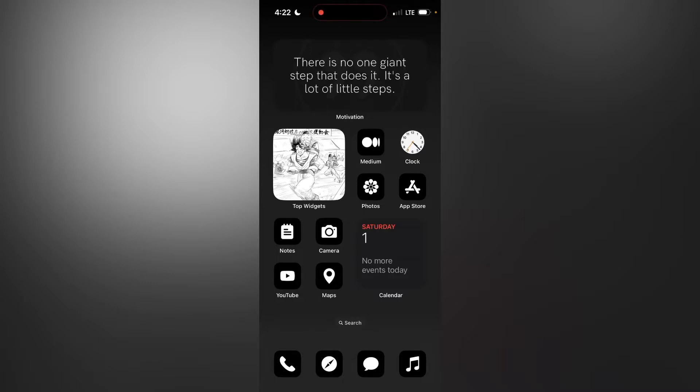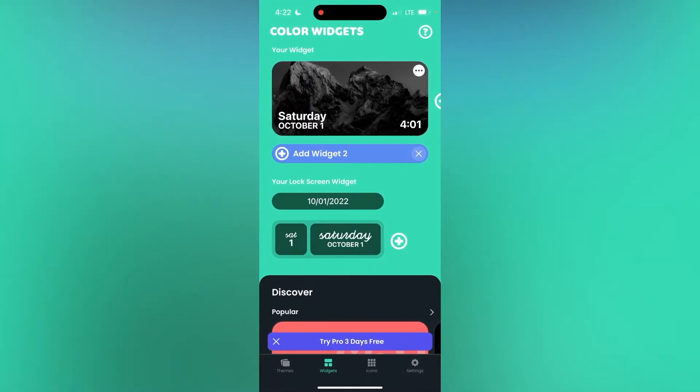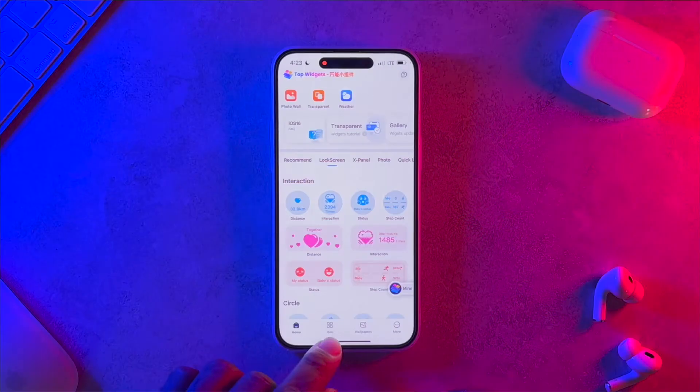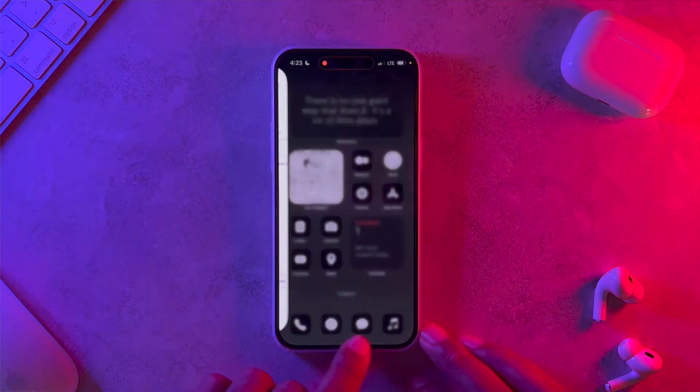Let's get started. The first two applications you're going to want to head into the App Store to download: number one is Color Widgets — this is the application we're going to use to grab the icon pack used in this video. The next application you're going to want to download is called Top Widgets. Go into the App Store, download both, hit pause if you need to, and come on back.